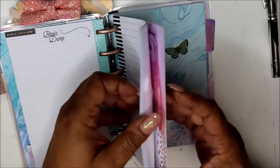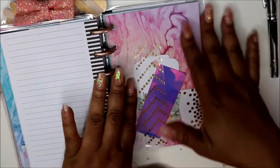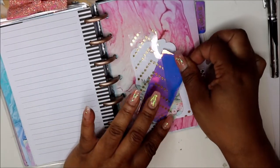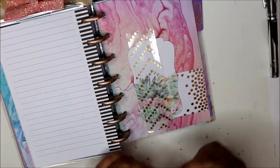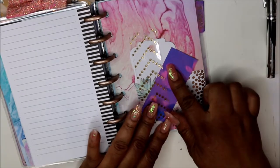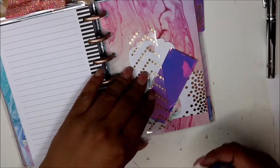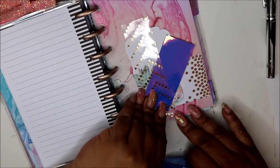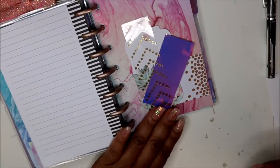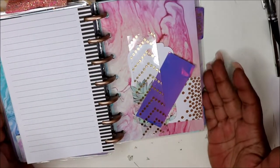I have note pages back here because sometimes I like to jot down notes. And then this little dashboard — I just create off the top of my head. Here's some more of that extra paper. As you can see, this was glued down and I moved it. I just stuck it where it was and let me put some tape down to reinforce it. There you go — that's that dashboard.